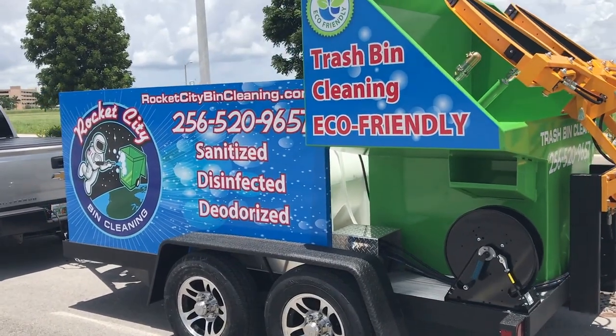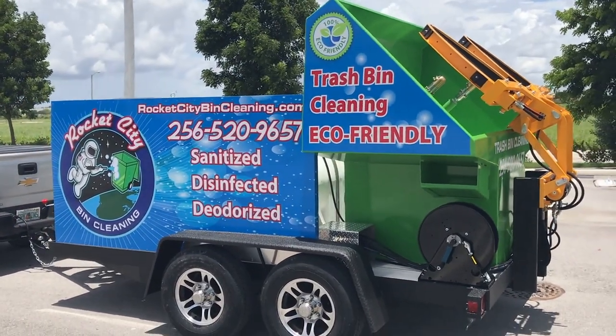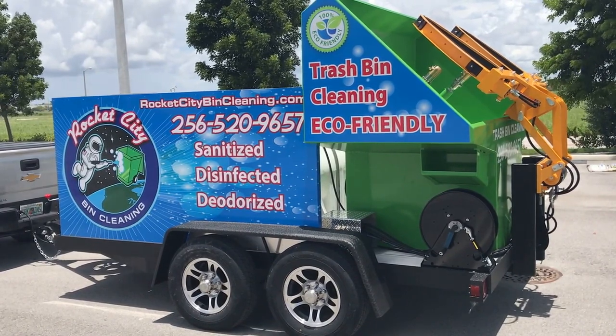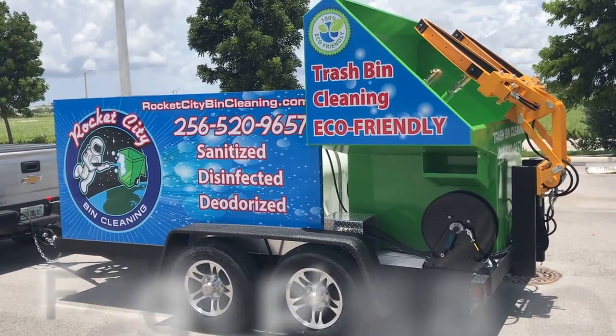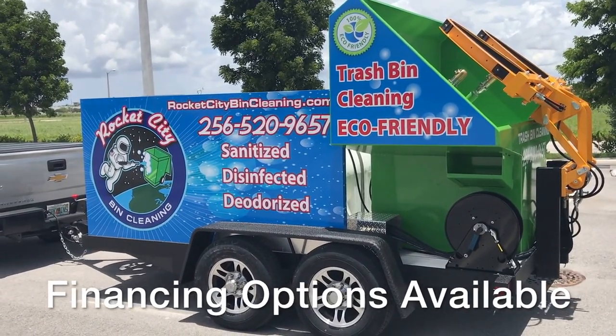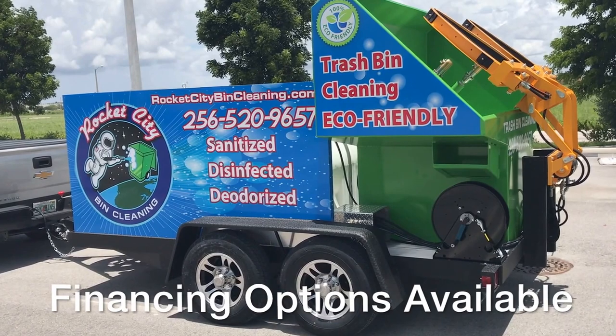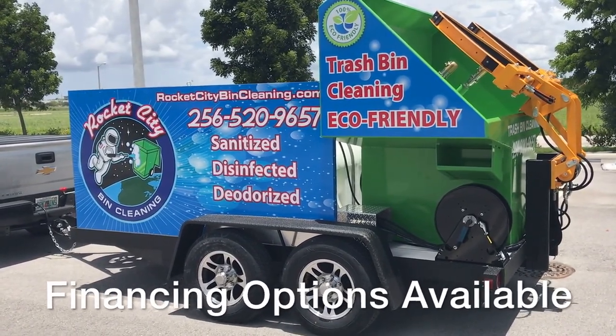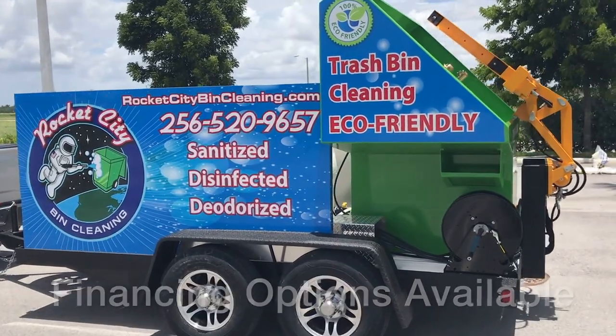John at Sparkling Bins — give me a call. I'd love to talk to you about what we have to offer. Seven different models we have, from pickup trucks, flatbeds, trailers, and stationary systems. We have financing for everything as well — commercial loans, leasing. Give me a call at 305-382-2467, or send me an email at sales@sparklingbins.com.